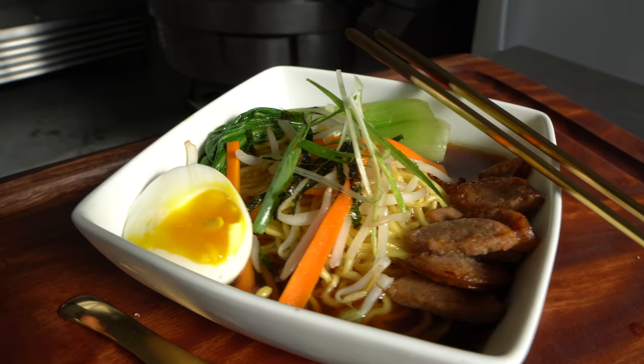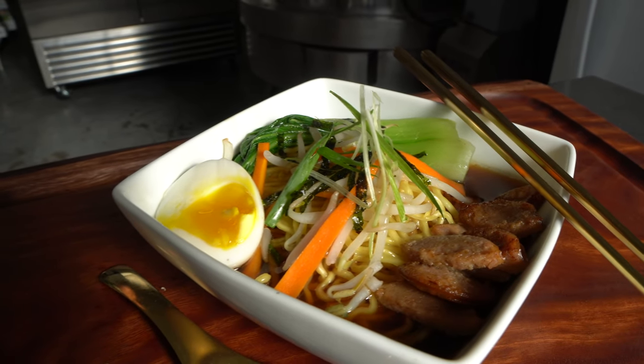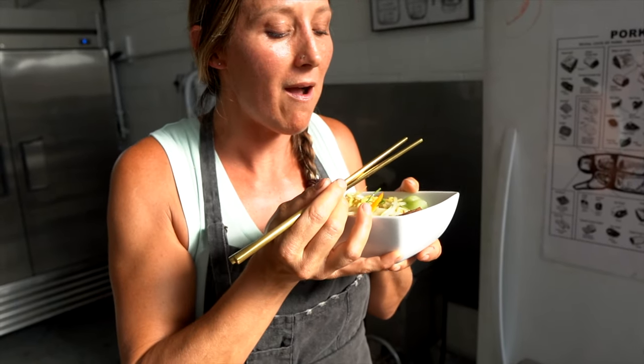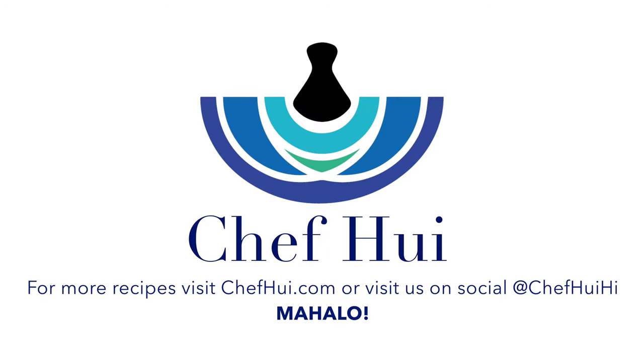There you have it — easy forage ramen with Portuguese sausage and vegetables. We'll see you next time.